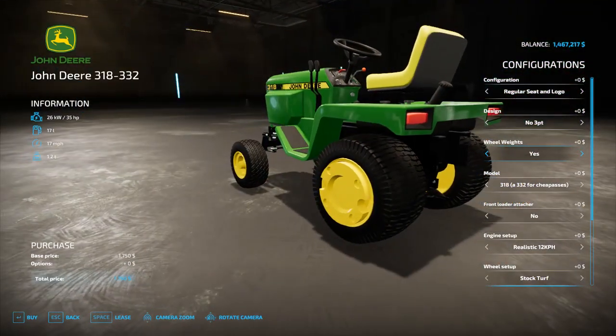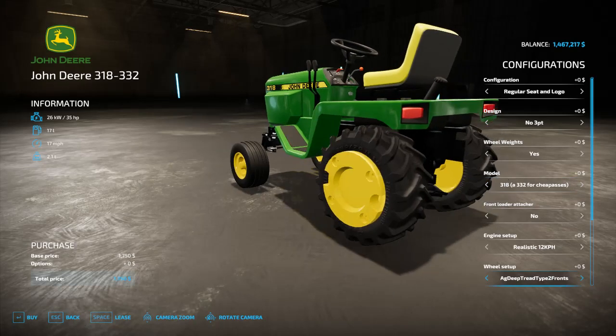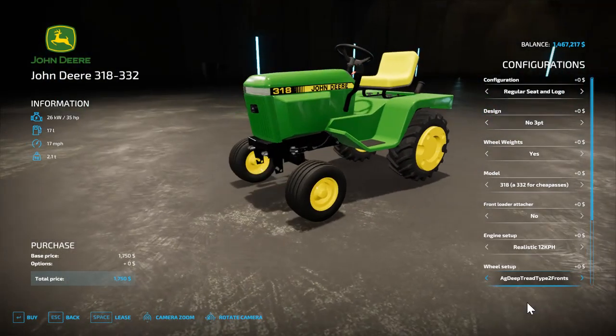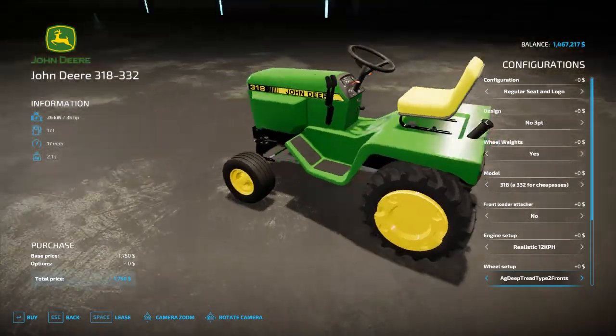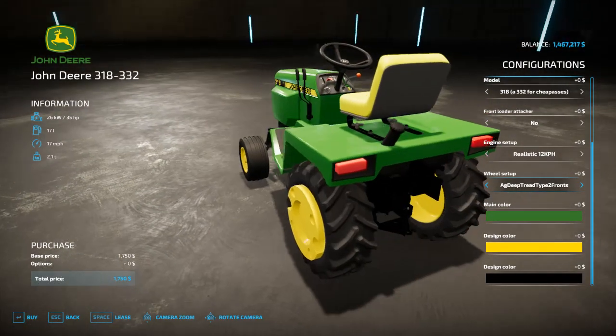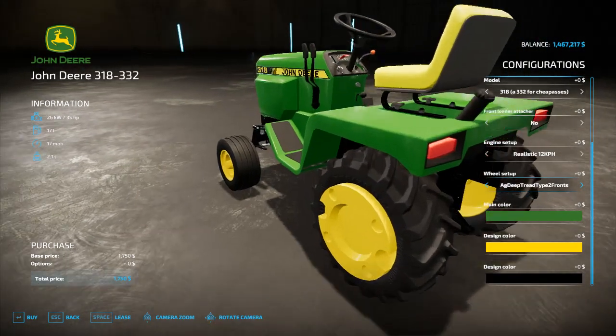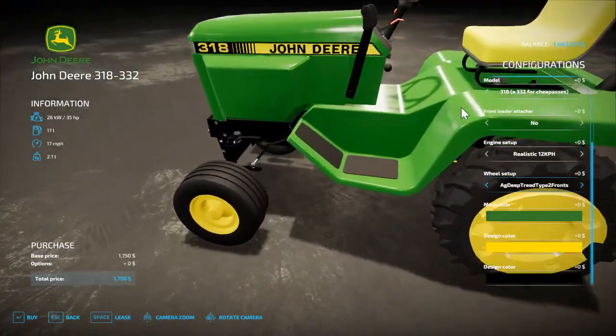You can get wheel weights — they look great and make the tractor look a lot better, especially configured with the R4 tires and a plow behind it, a deck, and maybe a front-mounted blade. It looks amazing — I'll just state it: best configuration and setup.